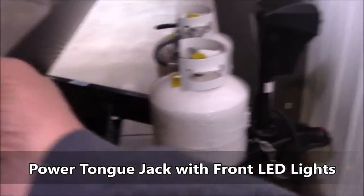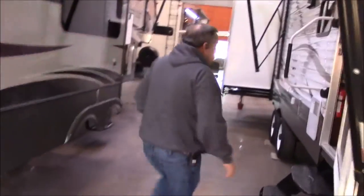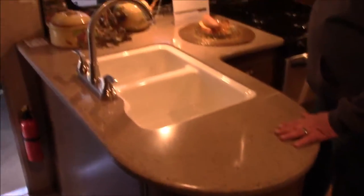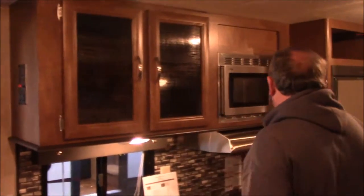You've also got a light here for outside — you know, in case it gets a little dark on you at your campsite. Come on inside with me and we'll look at some of the new features inside. Here we are inside — split level sink. That is an absolutely gorgeous solid surface countertop.